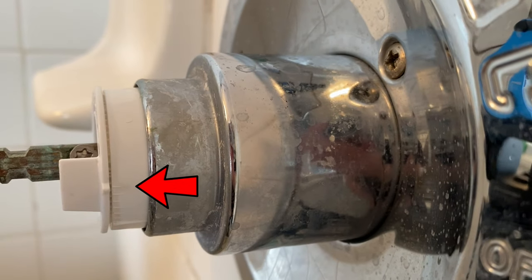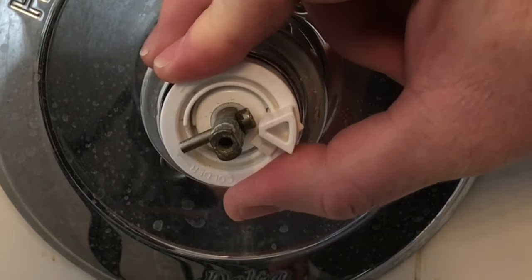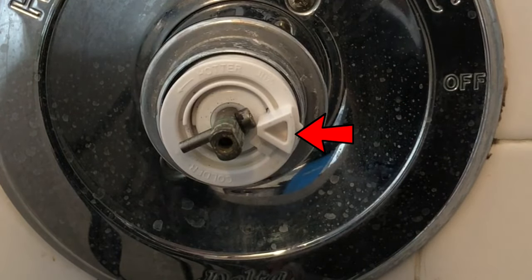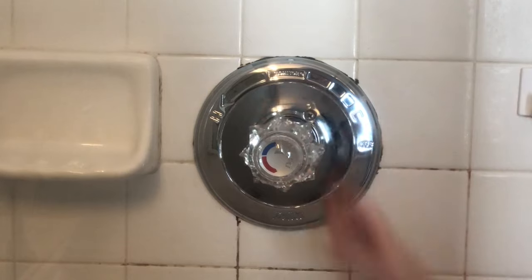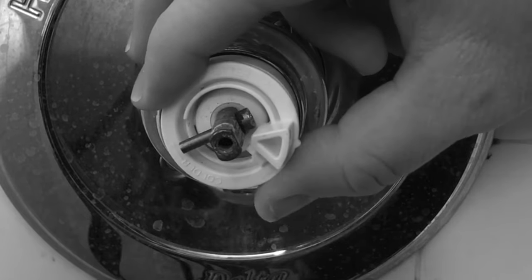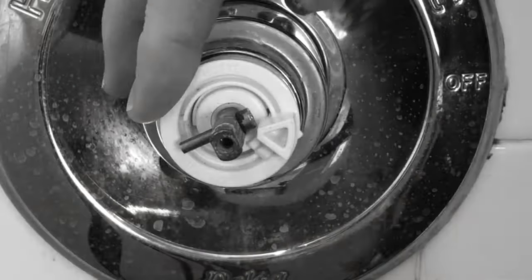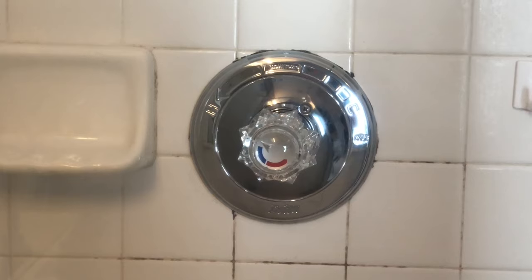Now I have it set at the very hottest that it can go. Basically, that's allowing you to turn the handle further. So if that triangle was closer to that little pin right there, you wouldn't be able to turn the handle as far — that triangle will stop the pin, and that's as far as you could go. So by turning this plastic piece counterclockwise, we're moving the triangle, or the stop, away from the pin, so that you can turn the handle all the way around and get more hot water.